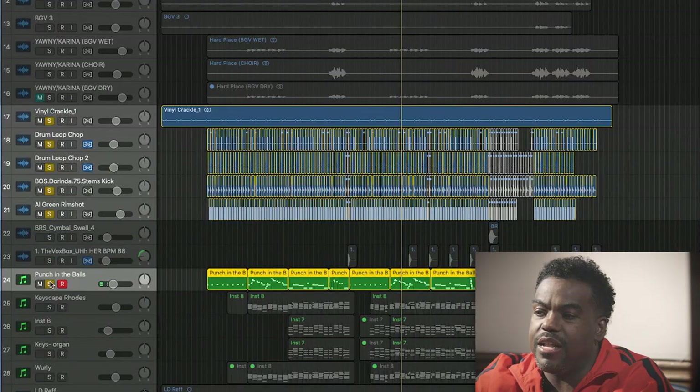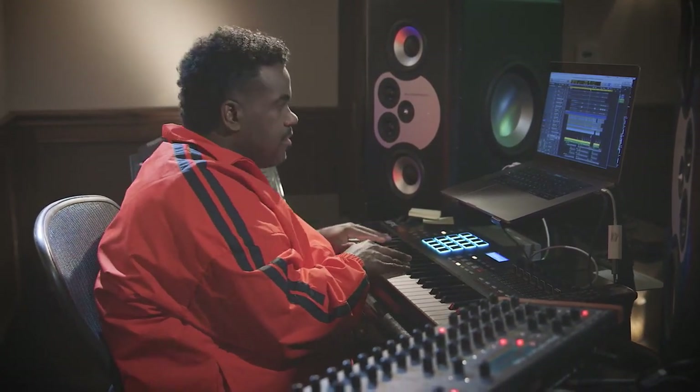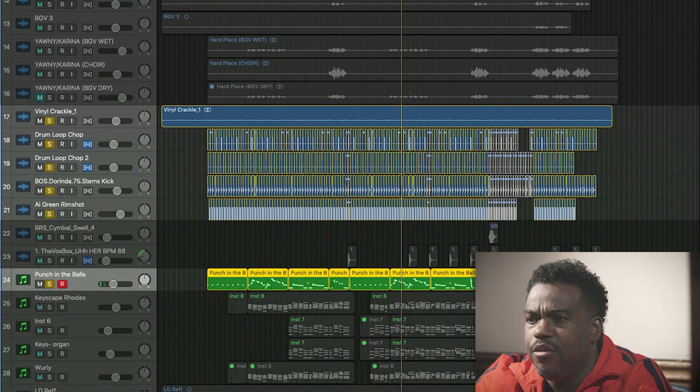So what happens is now — that's kind of like the bass groove of it all. So now you put that in, and we get this.